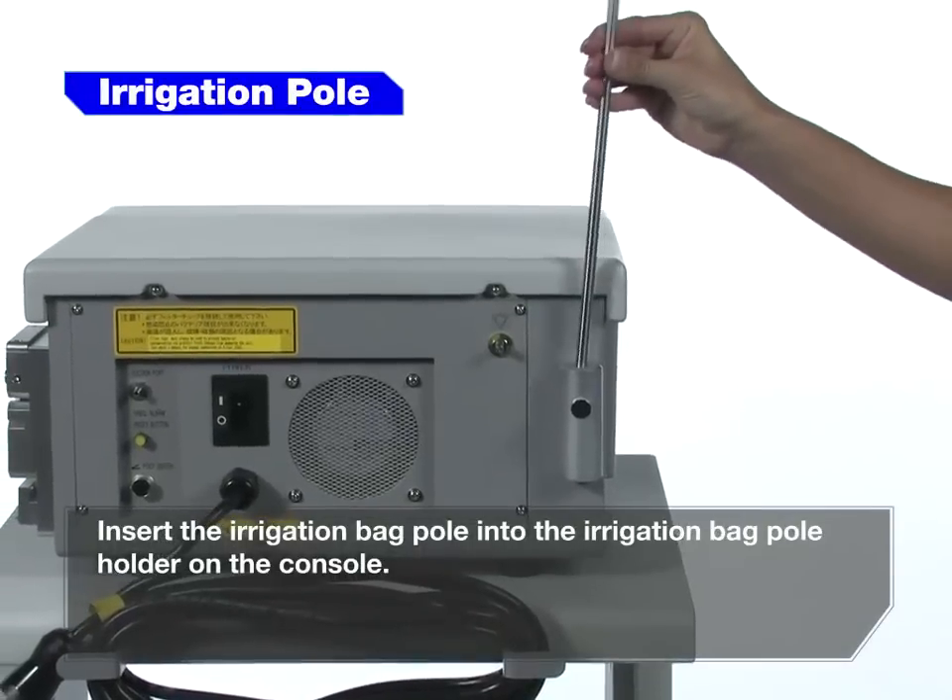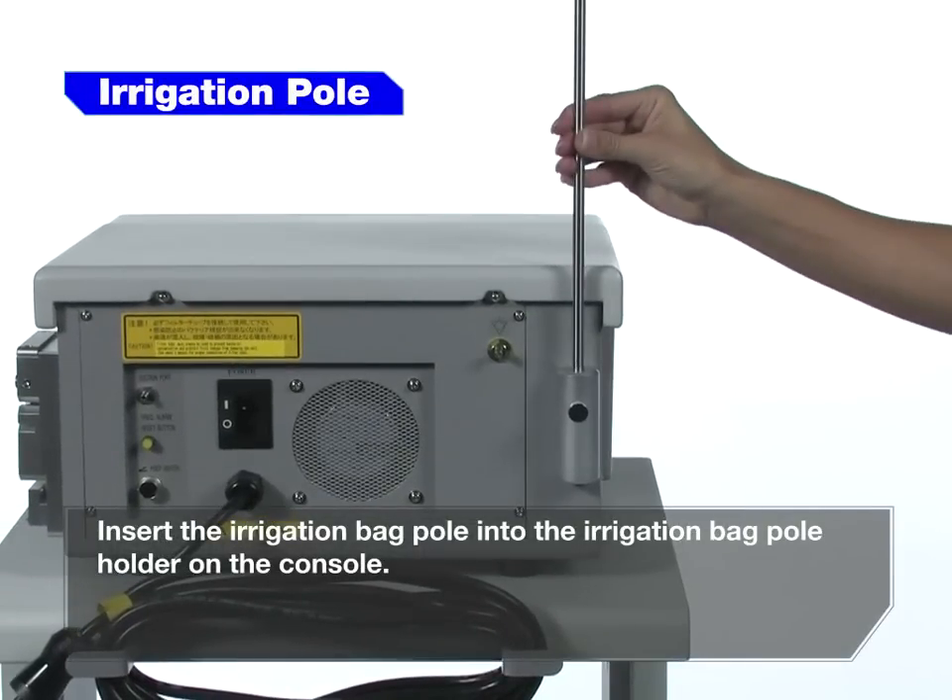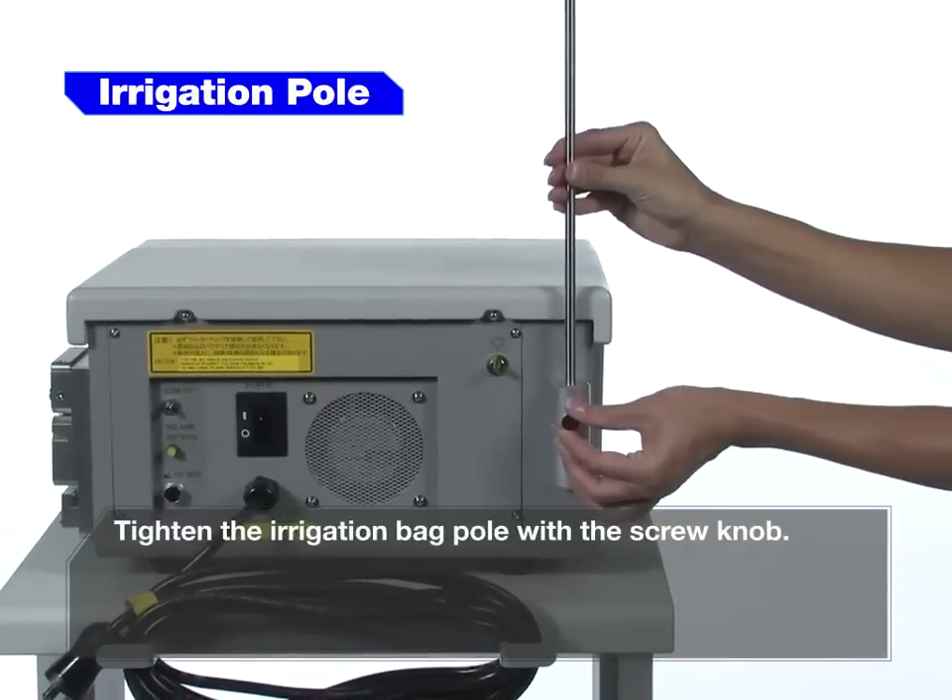Insert the irrigation bag pole into the irrigation bag pole holder on the console. Tighten the knob to secure the pole.